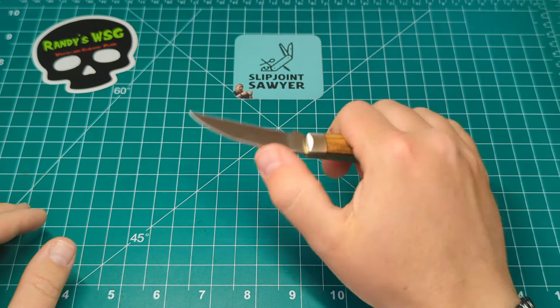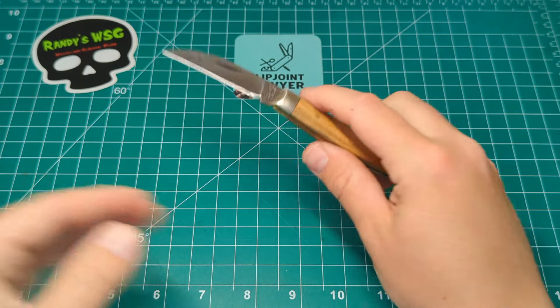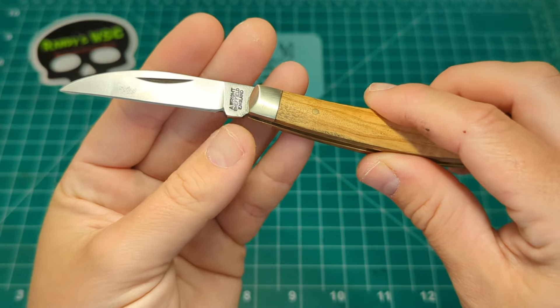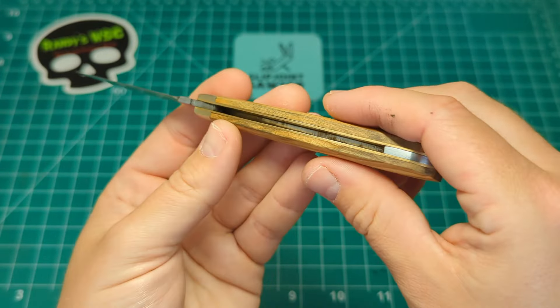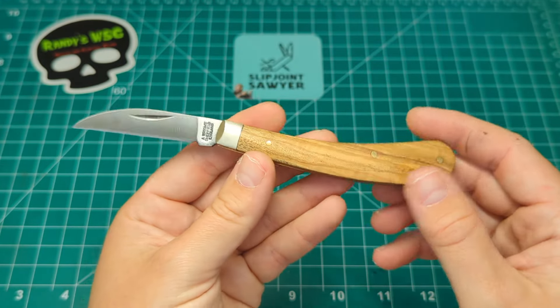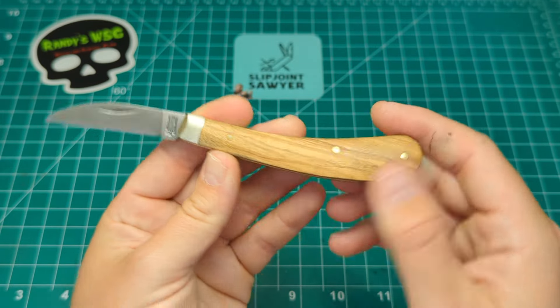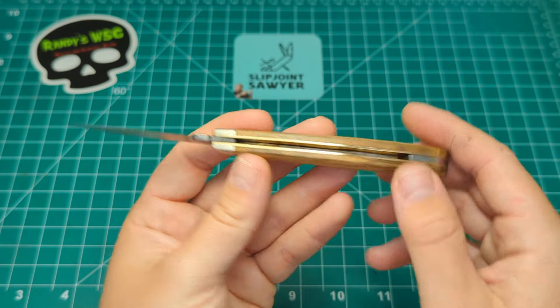It locks up there wonderfully — there's no way you're going to accidentally push this thing closed. I'm struggling to get it any further with full force on my finger. You can push it with your thumb, but that's very rare to happen accidentally. There's a nice little kick that stops any blade wrap on the back spring. Just a wonderfully designed knife, one that was clearly designed for a purpose, and with the addition of these olive wood scales it's absolutely fantastic.